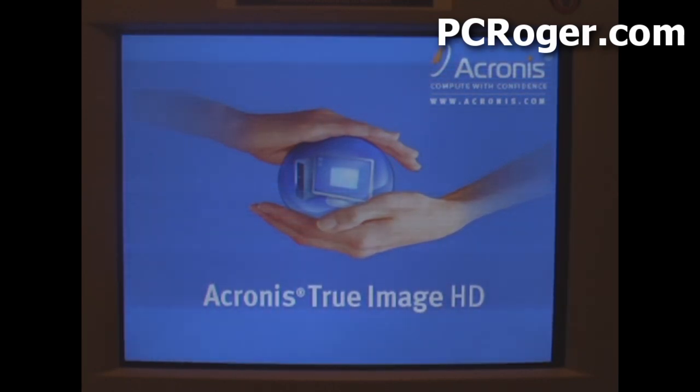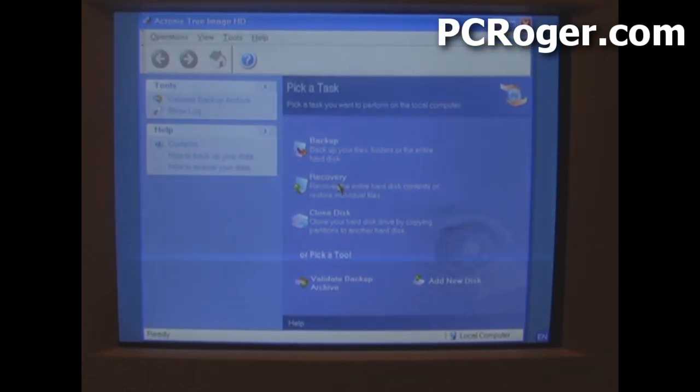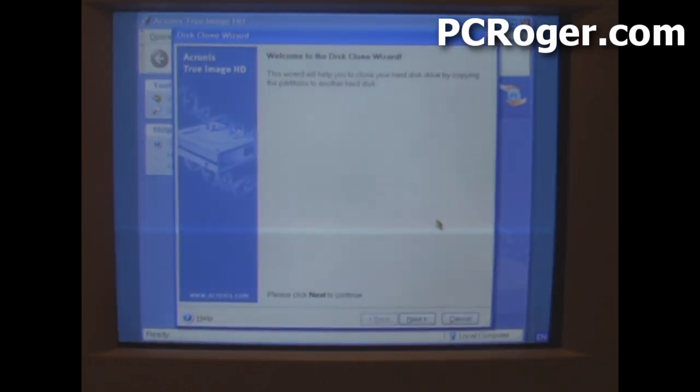Now since the SSD drive is really just a memory chip, it doesn't have any moving parts and it's very light. Our goal is to have the machine not only boot faster, but also run faster for high-intensity applications, whether it be gaming, graphics, or whatever — so you're not sitting around waiting for your PC as much. On the screen, the option we want to take is the clone disk option, and we'll follow the wizard.